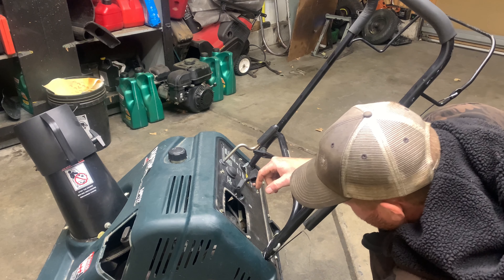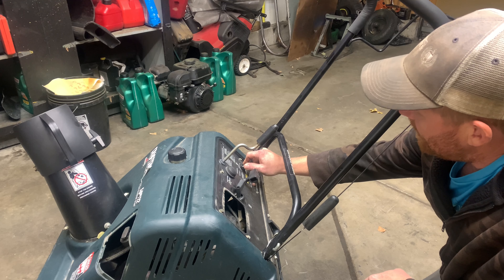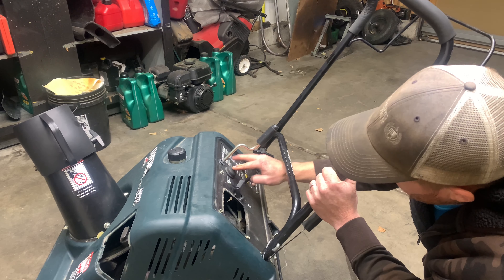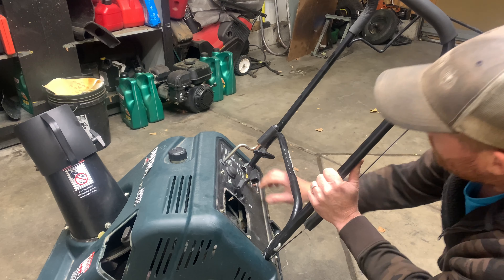I'm just checking to make sure the spark plug wire is hooked up. The key is on. Let's prime it. Run. Choke.